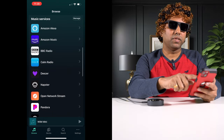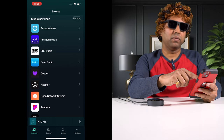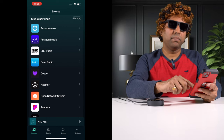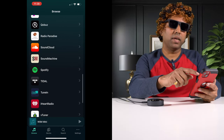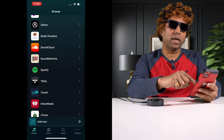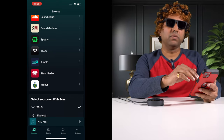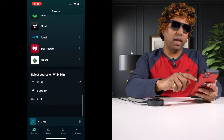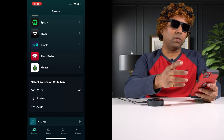The supported music services include Amazon Alexa, Amazon Music, BBC Radio, Comradio, Deezer, Napster, Open Network Stream, Pandora, Qobuz, Radio Paradise, SoundCloud, Sound Machine, Spotify, Tidal, TuneIn, iHeartRadio, and VTuner — which is internet radio. Source selection is available for WiFi, Bluetooth, or aux input.